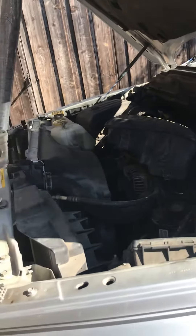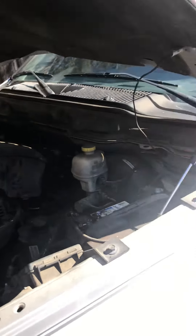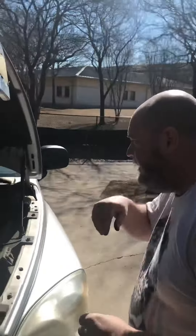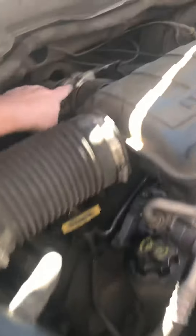Welcome to Deaton AutoCare. We're working on the 2007 Dodge Ram 1500. We're replacing the throttle positioning sensor, which sits all the way back here at the back of the engine.